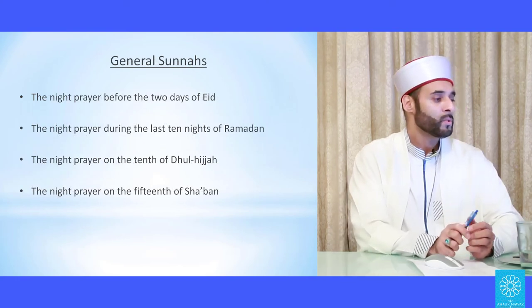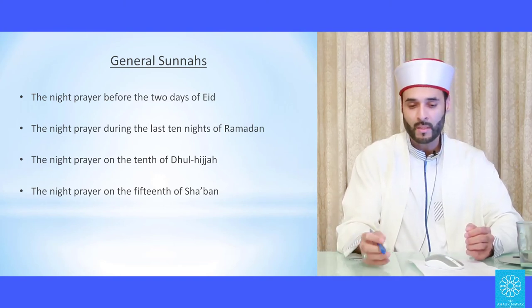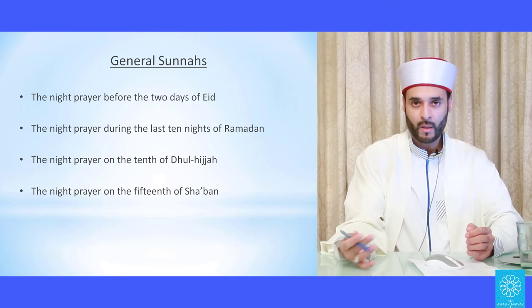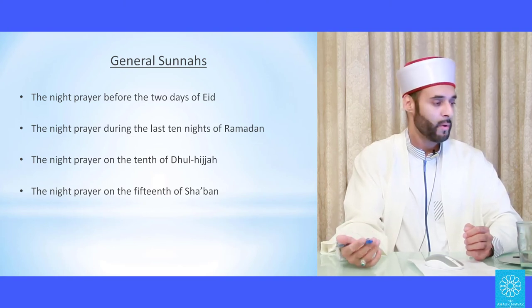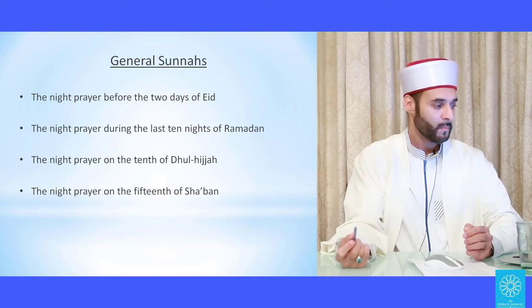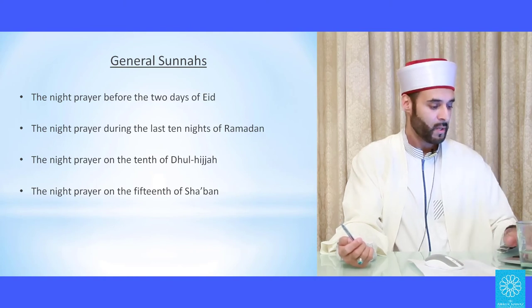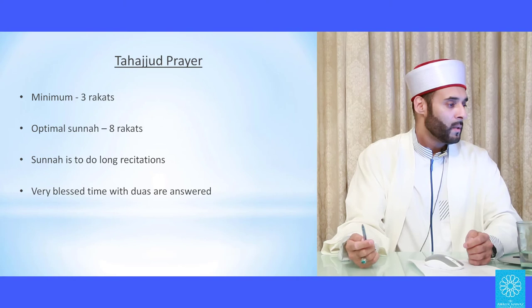The night prayer before the two days of Eid — once the new moon has been sighted and it's Eid the following day — to offer nawafil is recommended. Also the night prayer during the last ten nights of Ramadan, the night prayer on the tenth of Dhul-Hijjah, and the night prayer on the fifteenth of Sha'ban — these are all special occasions for night prayer.